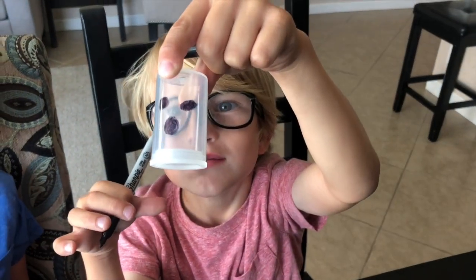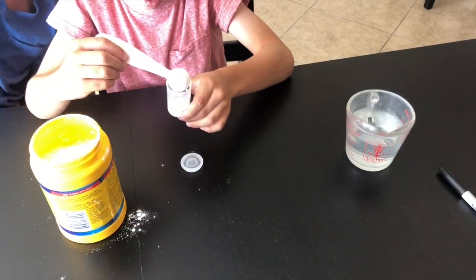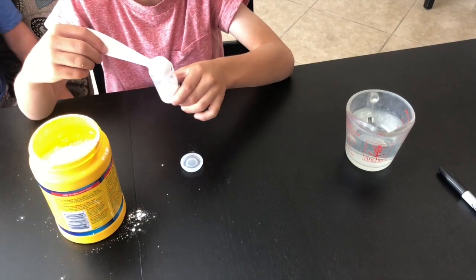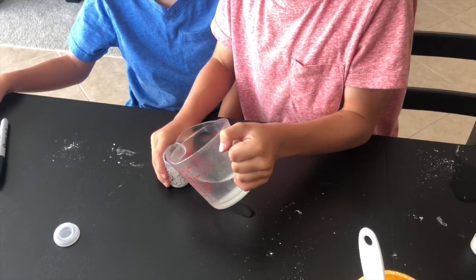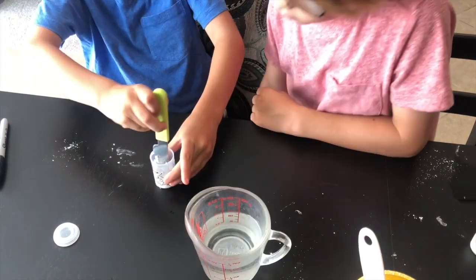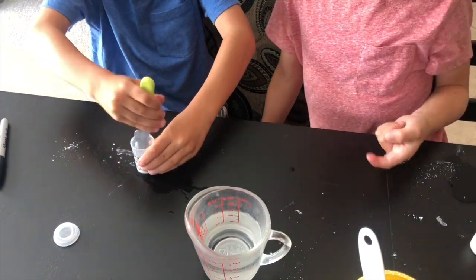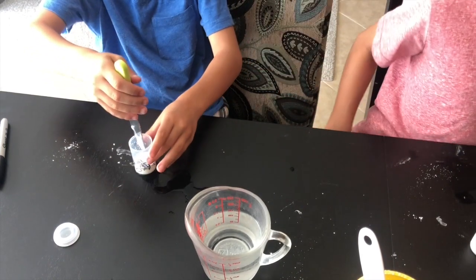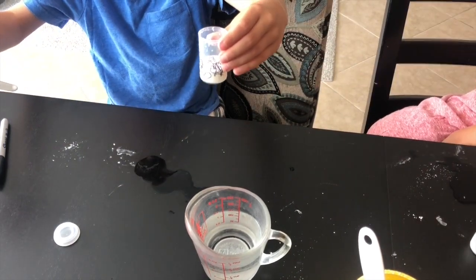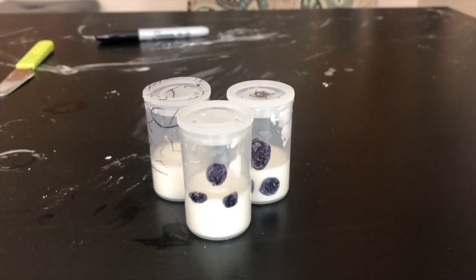Once you've colored your film canister, you're going to want to add cornstarch — go ahead and add two to three teaspoons. Next, fill up your canister about one third full with water. Now mix together the cornstarch and the water, and keep stirring until you see it has a smooth consistency.